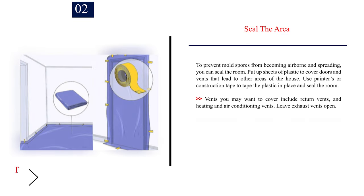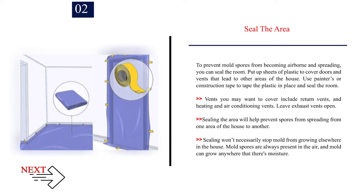Number 2: Seal the area. To prevent mold spores from becoming airborne and spreading, you can seal the room. Put up sheets of plastic to cover doors and vents that lead to other areas of the house. Use painters or construction tape to tape the plastic in place and seal the room. Vents to cover include return vents and heating and air conditioning vents. Leave exhaust vents open. Sealing the area will help prevent spores from spreading, though it won't necessarily stop mold from growing elsewhere, since mold spores are always present in the air and mold can grow anywhere there's moisture.